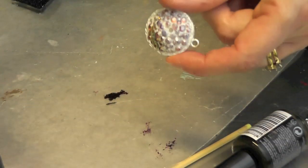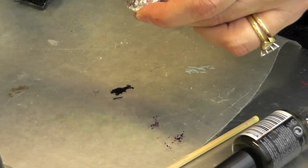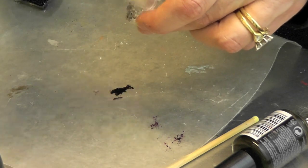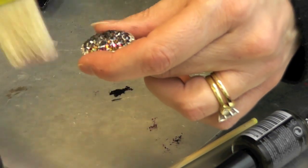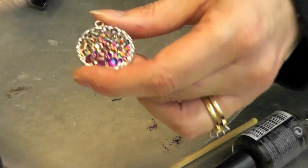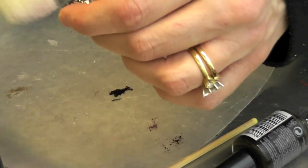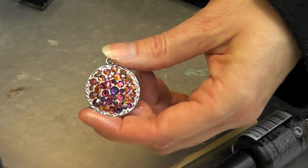Here's the pendant and it has completely cured. All I'm going to do now is take a soft paint brush and just brush off any of the excess powder — the powder brushes right off and it buffs up the crystals. Now you have this beautiful pendant — look how it sparkles and shines! The powder gives it a finished look in between on the clay, and now you have this beautiful pendant to wear.